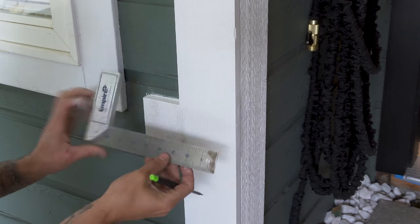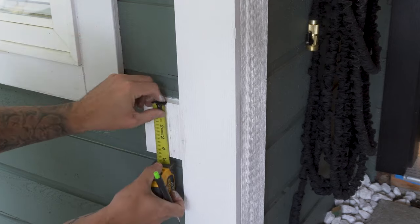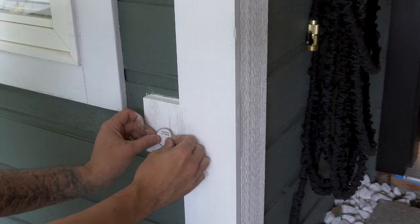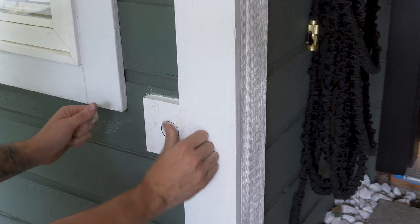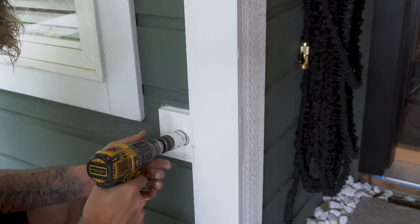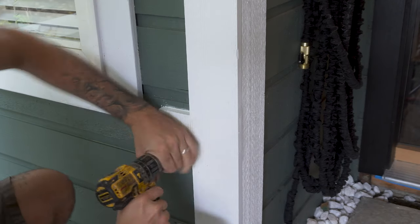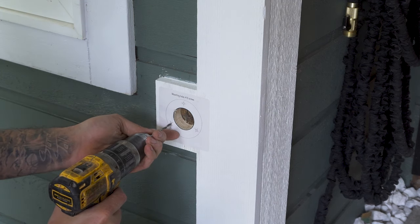Using my square I made a center mark of where the new house hydrant is going to go. I then stuck the reference sticker in place. Then with a one and a half inch hole saw bit, I drilled the hole where the new faucet is going to go. Once the hole was drilled I stuck on the second sticker and then pre-drilled for the screws.